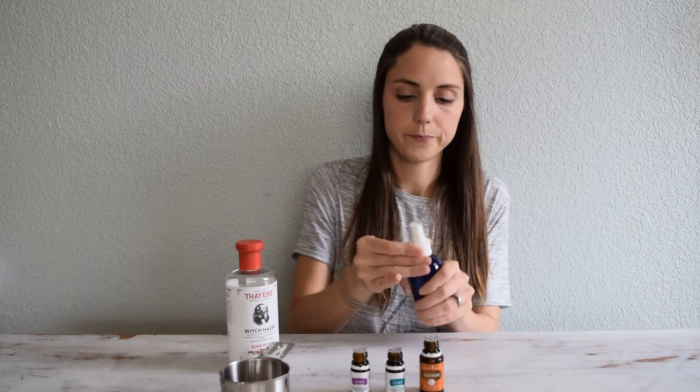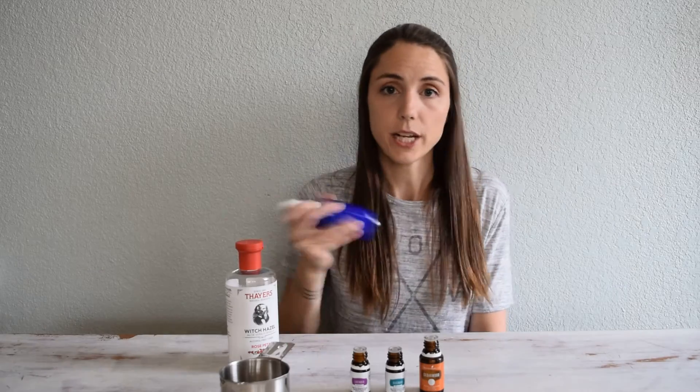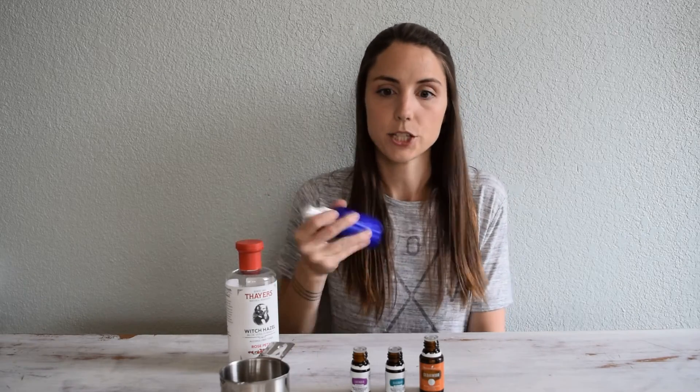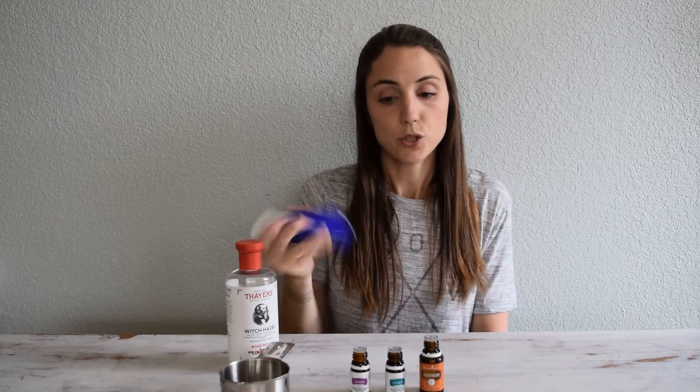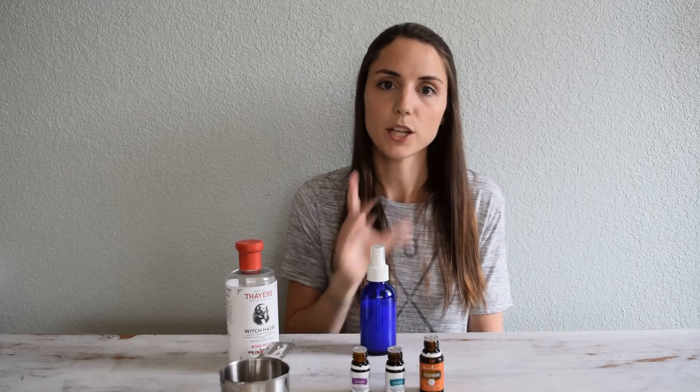Put the top on, and then just make sure to shake it up really good — and shake it up before you use it each time as well. Store it in a dark place, like we do with everything with oils, and you should be good to go.